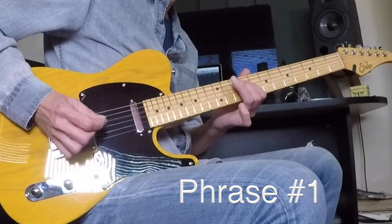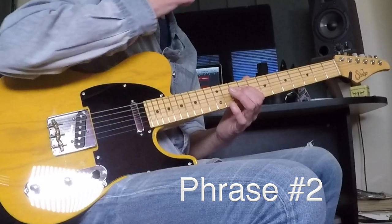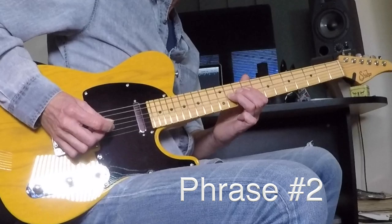Phrase number two coming now — it's kind of a rhyming shape. Slowly again, number two: starting on nine on the D, hammering nine to eleven, a pair of nines on the G string, eleven to nine.